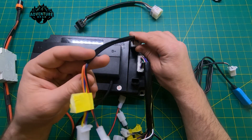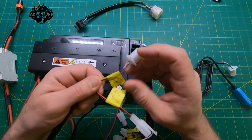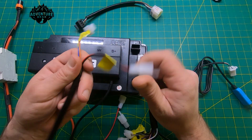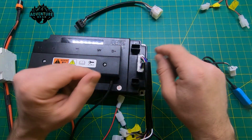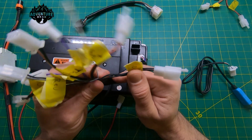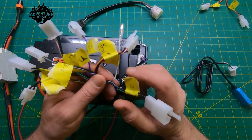This harness here is the anti-theft harness — it plugs in over here. These are the motor lock wires and the anti-theft wire, but I don't know what they do and can't find any information on them, so I won't be using them.